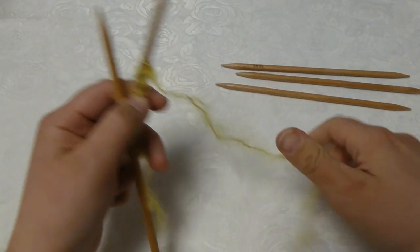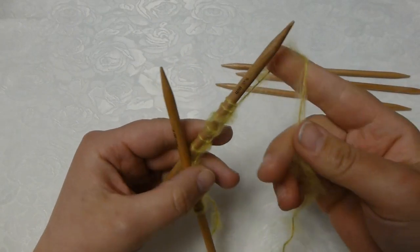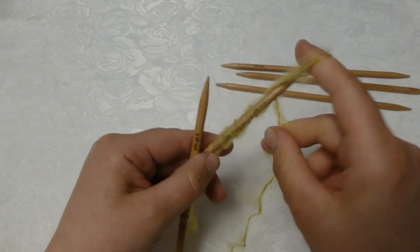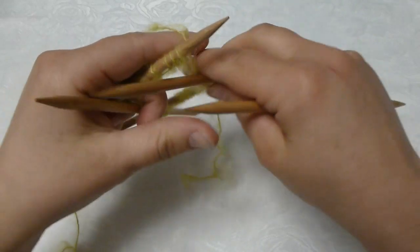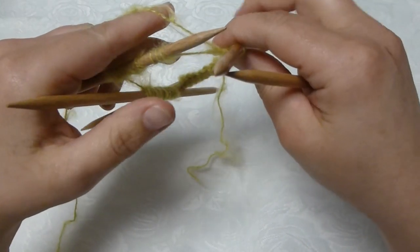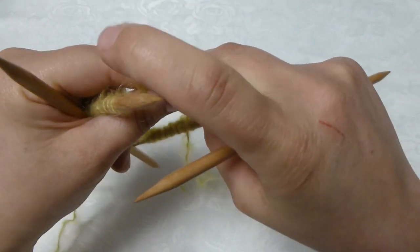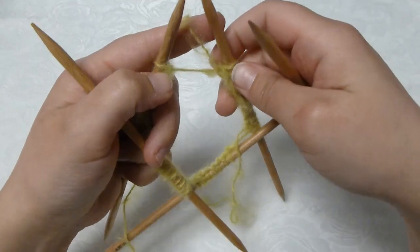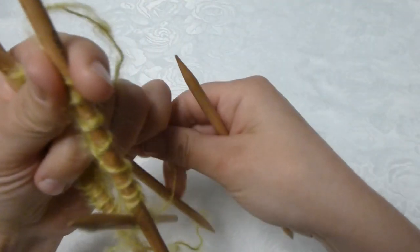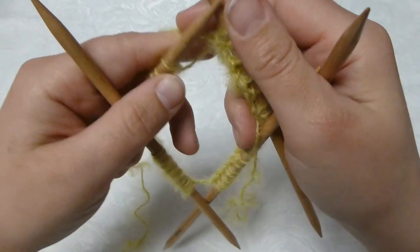Continue until you have all your stitches evenly distributed on four needles, then we will begin to knit. I have now finished my cast on and organized the needles so that the needle I'm going to knit and the one I have just knitted is on top. This way it's easy to work with. I will knit ribbing — twist knit one and twist purl one all the way around.